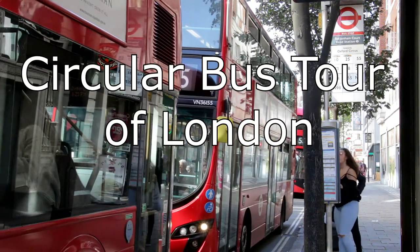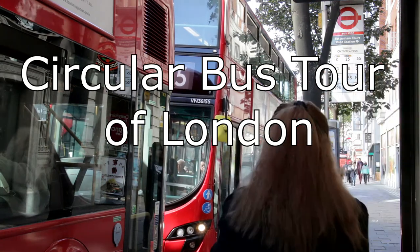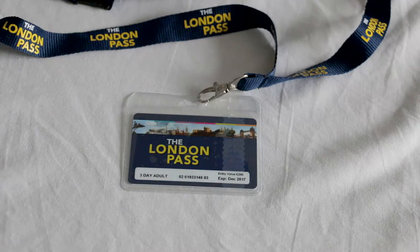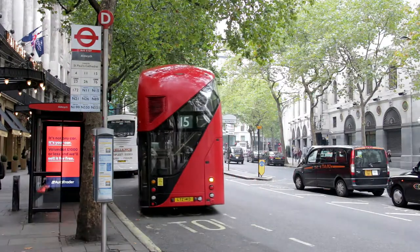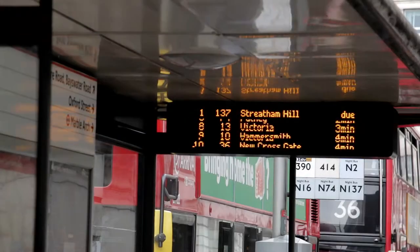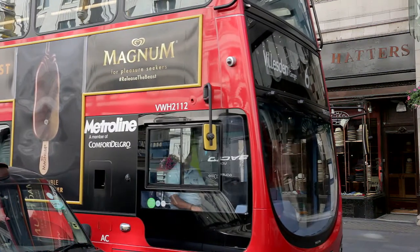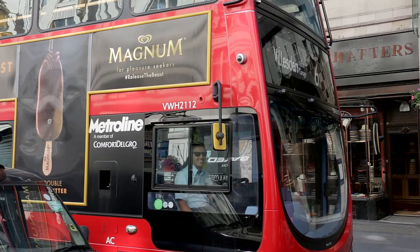Organising an inexpensive hop-on hop-off bus tour of London is easy. Simply use an acceptable form of contactless payment such as an Oyster card or travel card, and ride on public transport, taking advantage of this video guide. The route is a continuous circuit which takes about 3 or 4 hours to complete depending on traffic conditions. The walking distance between each bus involved is never more than 100 metres. Find additional information in the description below this video.